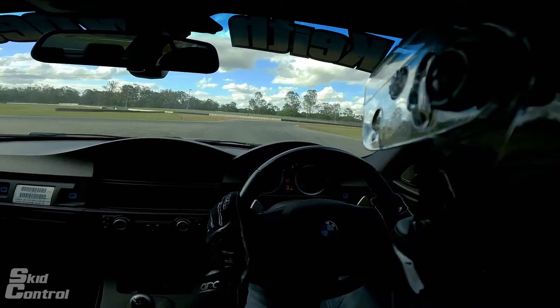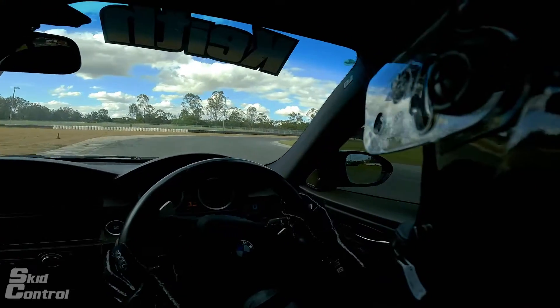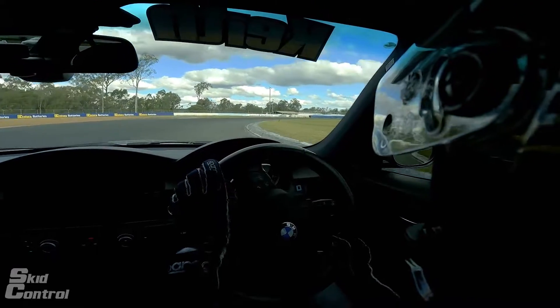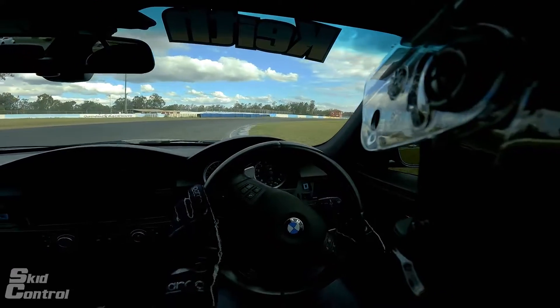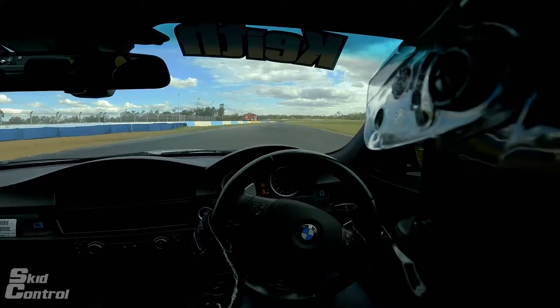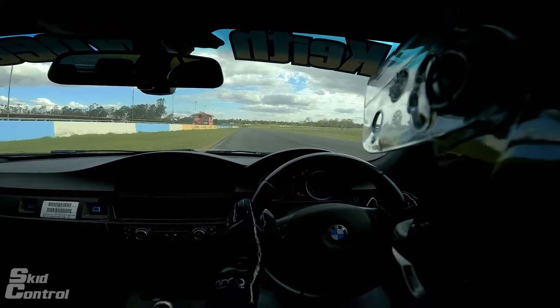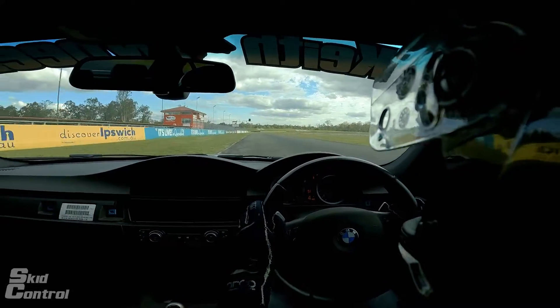First lap of the Queensland Raceway Klubman circuit. We're turning in late over here to give us a late apex, to get as much speed through and out of the exit. We drive out to the left of the track here and then we stay on the left of the track for black down the straight of Queensland Raceway.